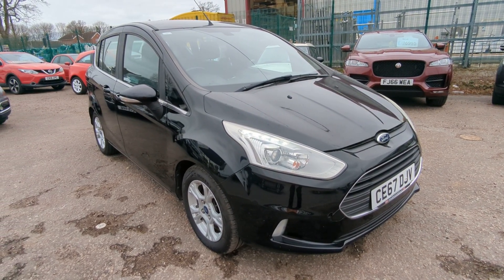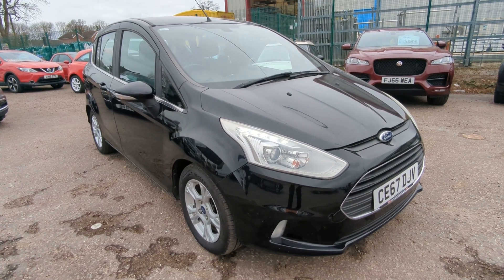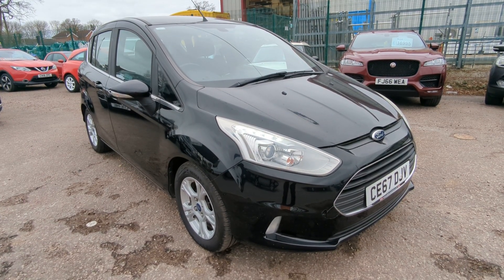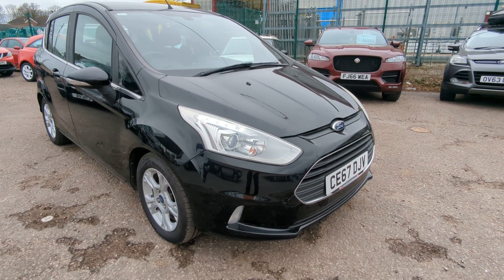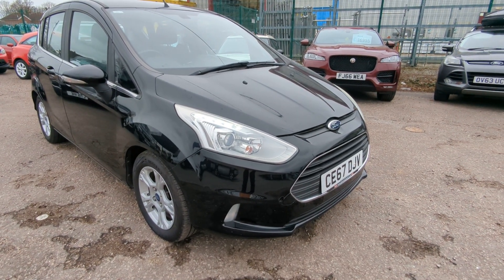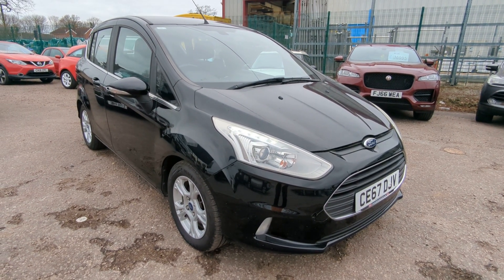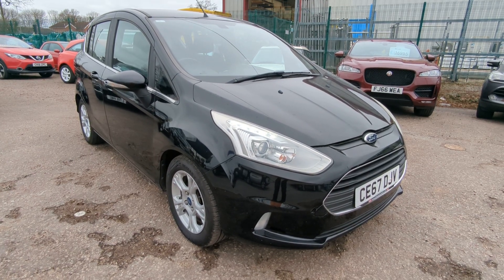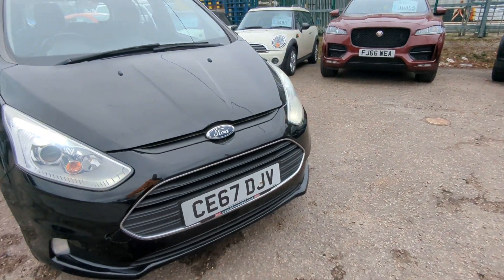Hi, welcome to a quick walk-around video for our Ford B-Max. A new one into me this week, just arrived. I'm going to take you around and show you everything in terms of spec that I can see, in as much detail as I possibly can. In terms of defects, obviously I can't show you every single stone chip because it's a used car that's been on the road for seven years now. But I will point out anything bigger than a stone chip that I would like to know about if I was buying a car from distance, which a lot of you are now. So let's go around, have a look at everything, and I will point out as and what I can.